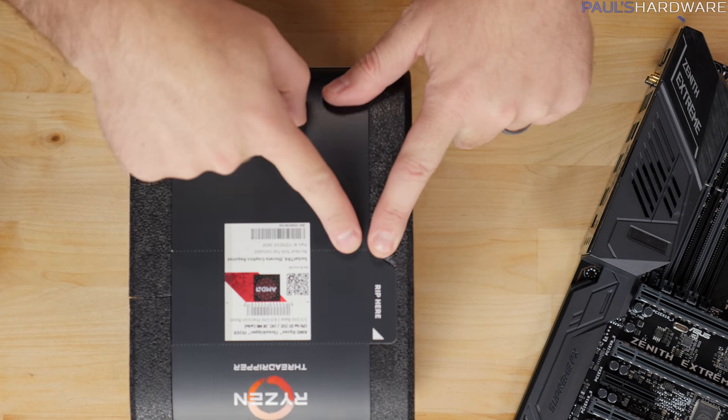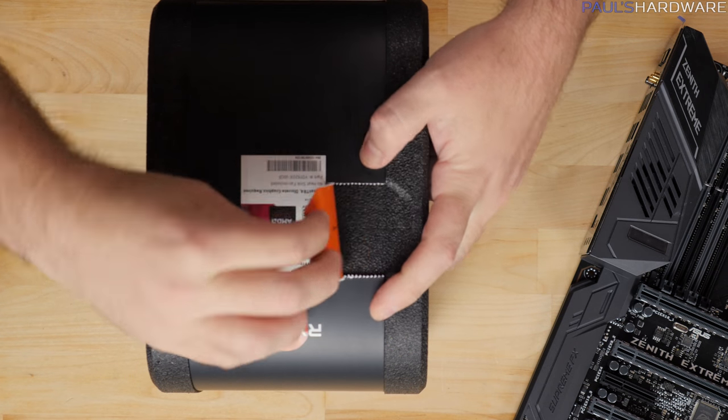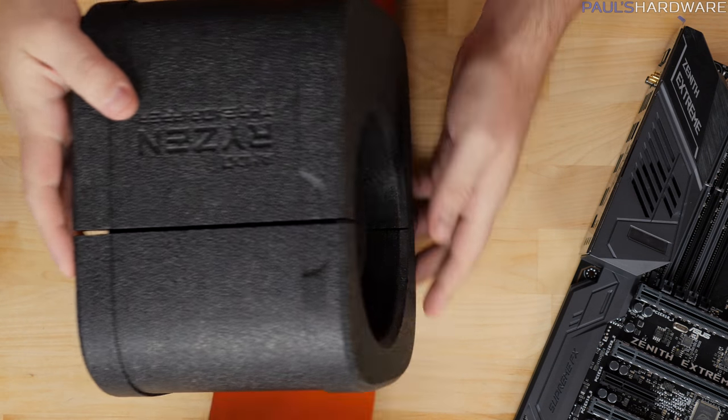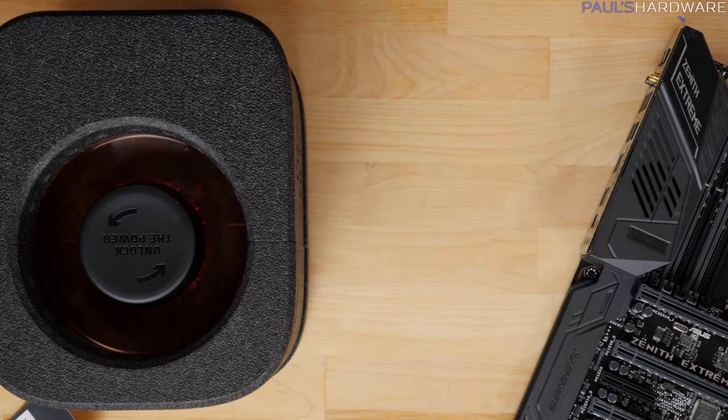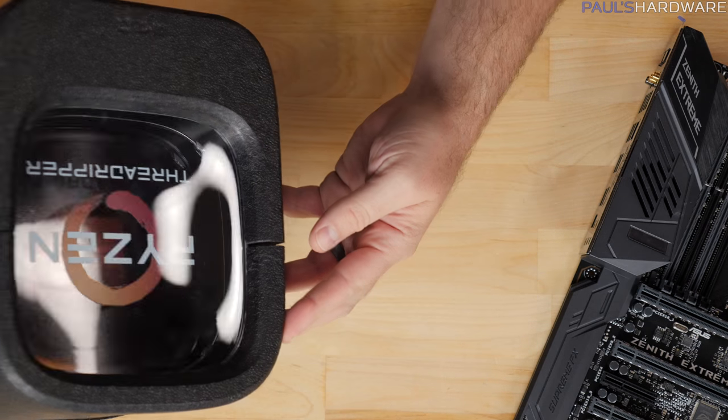Here's how you open it: it's got a 'RIP' indicator right on the side. So RIP — stick with the Threadripper theme. Peel that up, that'll break the seal, and now my package has been opened. It's just some closed-cell foam as far as the actual container here goes, and it looks like that just pops off the top like so.